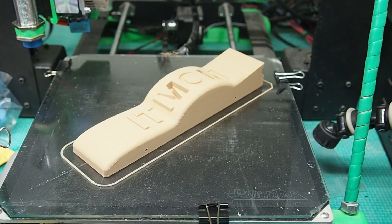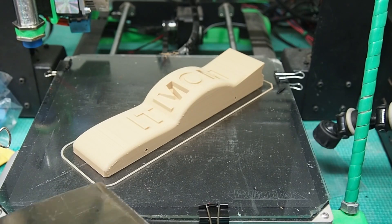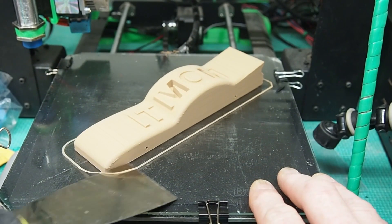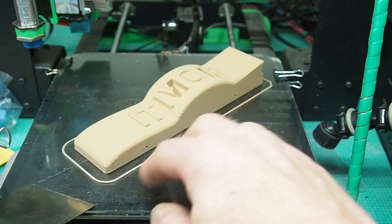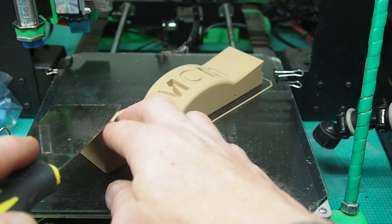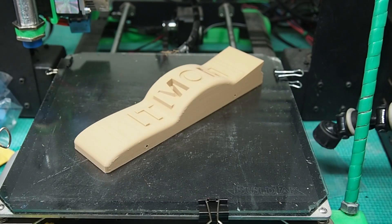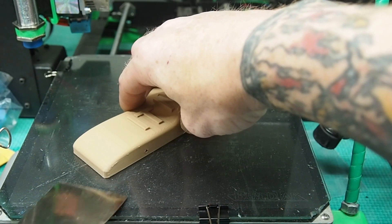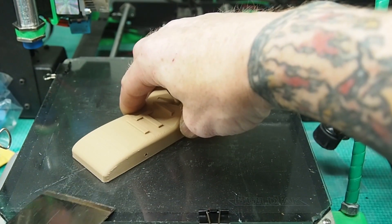All right, this finished up — took five hours and 27 minutes. All I've got to do now is get it off the build plate. First thing I'm going to do after that is weigh it, because weight is going to be key. I might have to print it again, but we'll see once I get it on the scale.